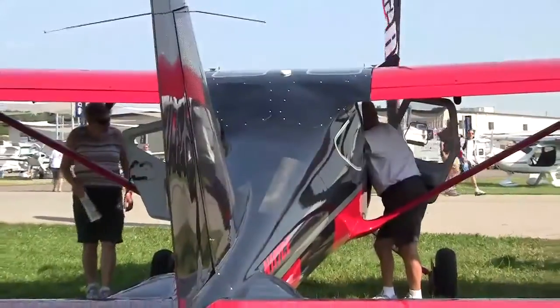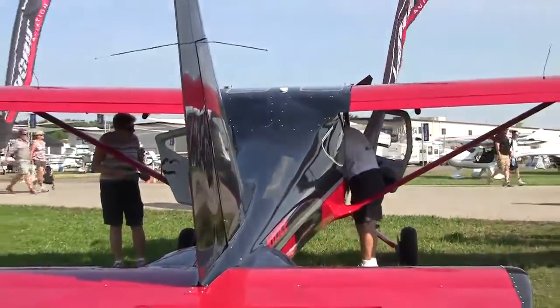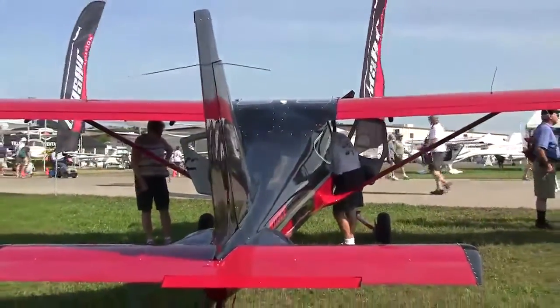The big news from Glacier this year is the introduction of the Sportsman TC — the T being for turbo normalized and the C being for carbon. We're real excited about it because it's not very often that you get to reduce the empty weight, increase the gross weight, and also increase the performance both in climb and speed. So it's a pretty unique opportunity for us and we're excited to bring it to everyone.